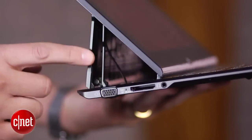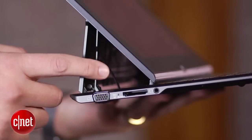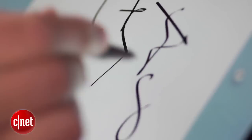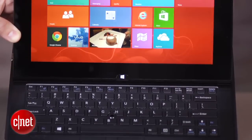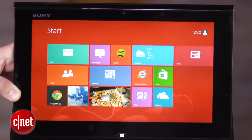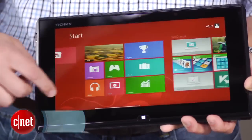It just looks unfinished. But if you don't care about any of that, inside is a very capable Ultrabook with a third-generation Core i5 processor, six gigs of memory, and a 128 gig SSD. Battery life is good too, at nearly five hours. So basically what you end up with is a good computer with a compromising design.